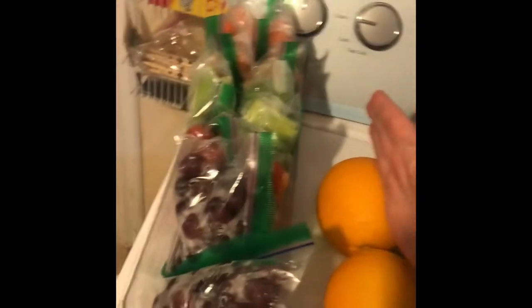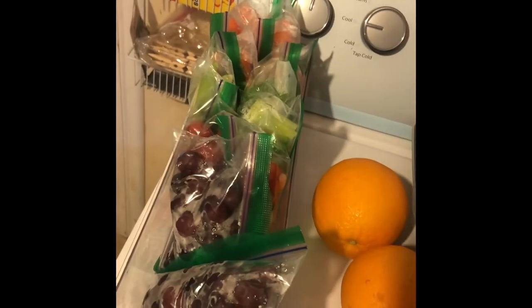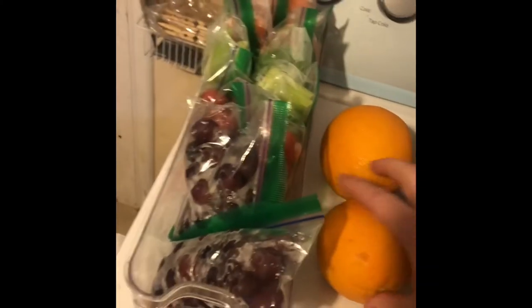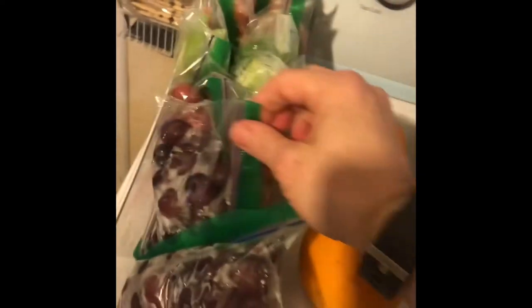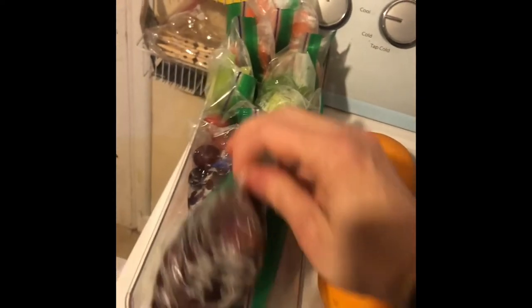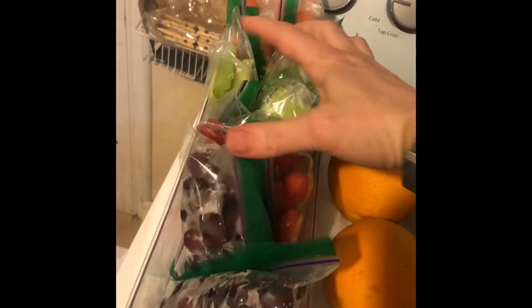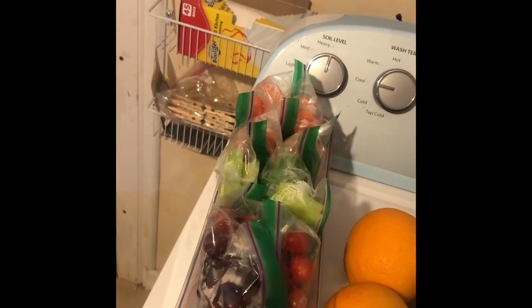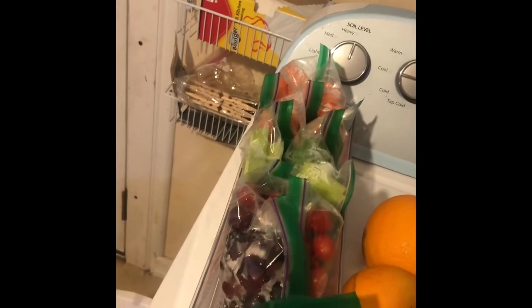I also did snacks for all week. I keep my oranges — a half cup is a serving for me — in the fridge because I like them cold. All my little snack baggies are half-cup sizes: grapes, cherry tomatoes, celery, carrots, and sliced cucumbers. Then these are my husband's — I send them in his lunches for a little extra protein pick-me-up in the afternoon.